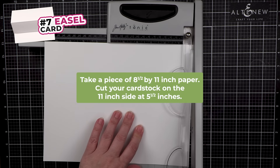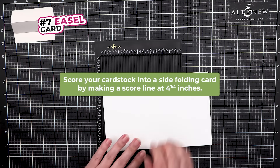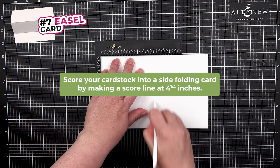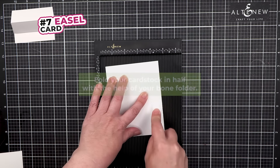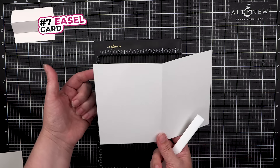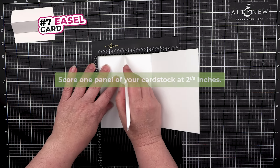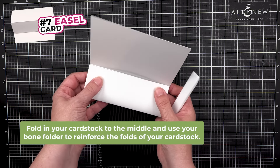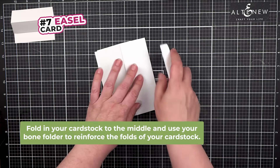Cut it on the 11-inch side at 5.5 inches, and you'll score it into a side folding card by making a score line halfway at the 4.25 mark, and fold it in half. Now on one of the panels, you're going to score at the halfway mark at 2 and 1/8 inches, and it's going to fold in towards the middle. Reinforce that fold and the middle fold.